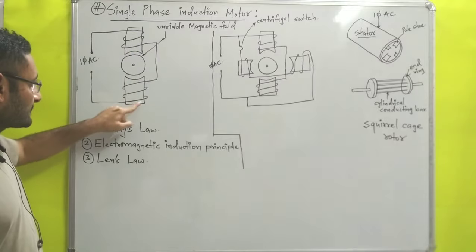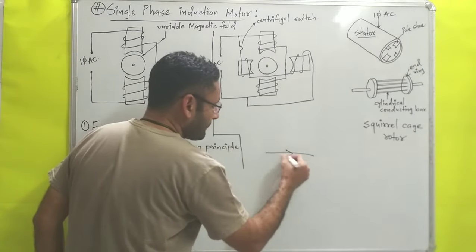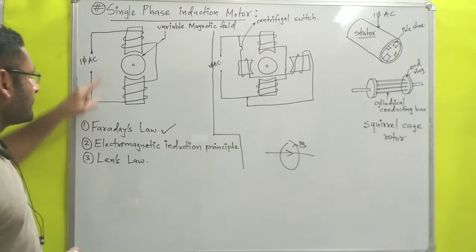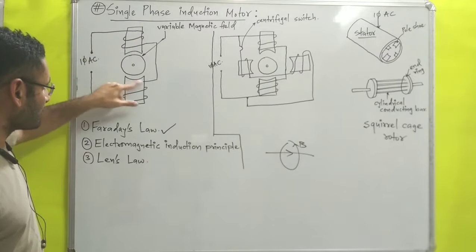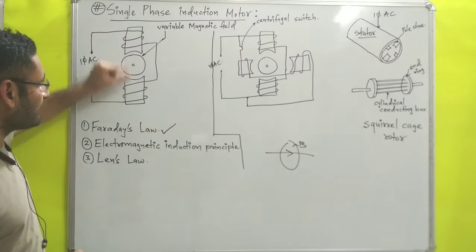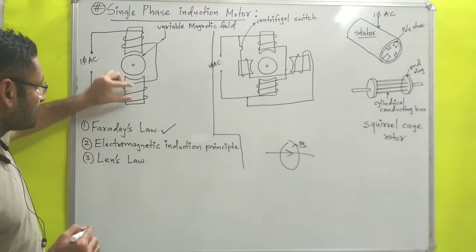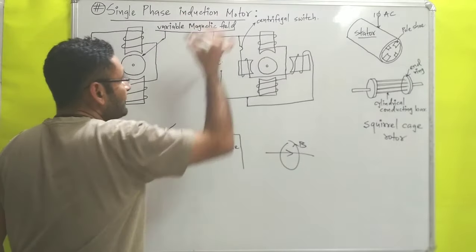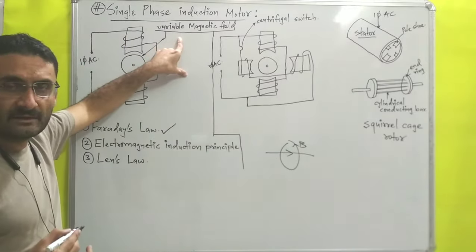When you supply alternating current through the windings, according to Faraday's law, if you pass current through a conducting wire, a magnetic field is produced around it. Similarly here, the wires mounted on the pole shoes are supplied with alternating current, so those windings create a magnetic field. That magnetic field created by this winding is a variable magnetic field.